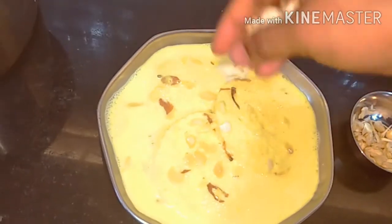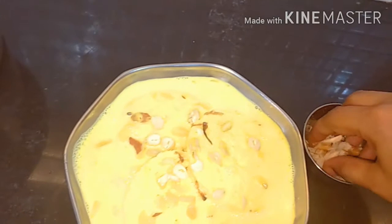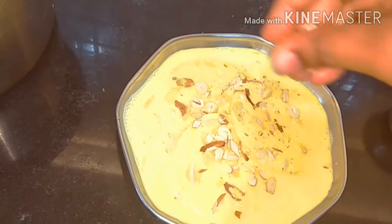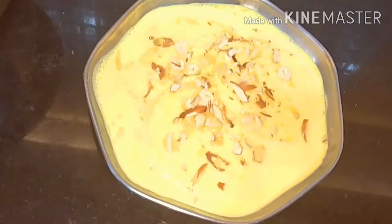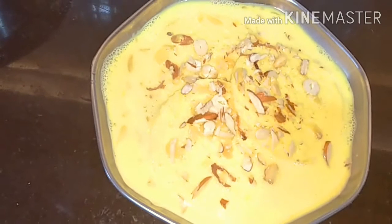Now we will sprinkle some almonds and cashews on top. Wow guys, look at that — our instant bread rasmalai is ready! It looks really nice.